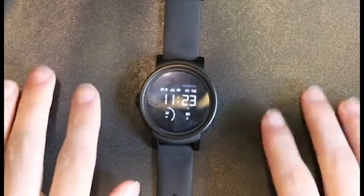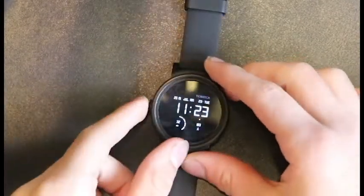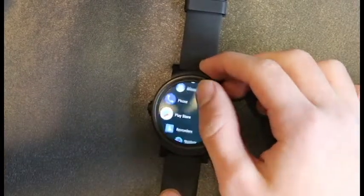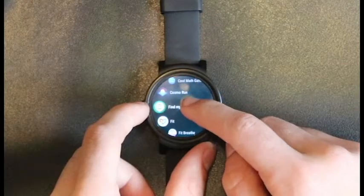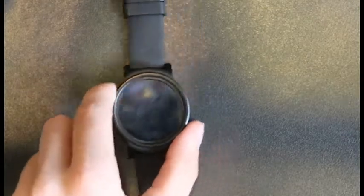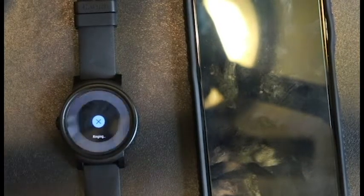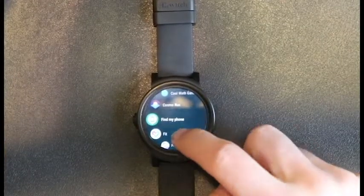The different ways to navigate: there is a button on the left side, and if you press that button you get into the menu tab where you can find all the different applications. It has a find my phone feature — if I put my phone over here, it says 'about to ring phone.' It's ringing — my phone's ringing now. So that's really cool if you know where your watch is and you're trying to find your phone.